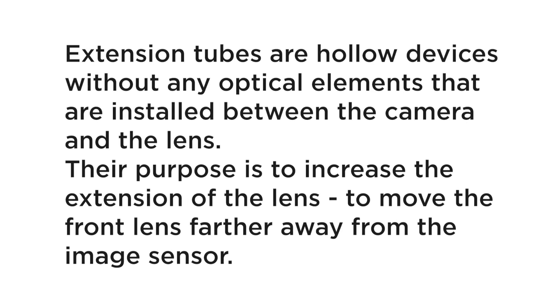Extension tubes are hollow devices without any optical elements that are installed between the camera and the lens. Their purpose is to increase the extension of the lens — to move the front lens further away from the image sensor. Let me walk you through it in practical terms to show you what all this means.